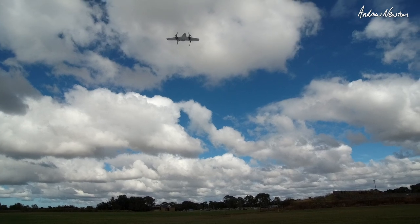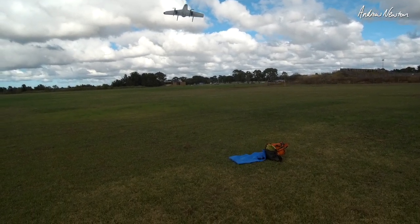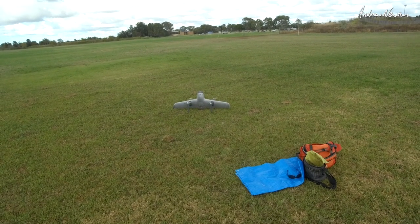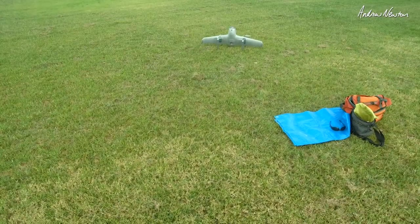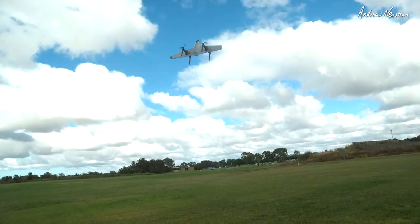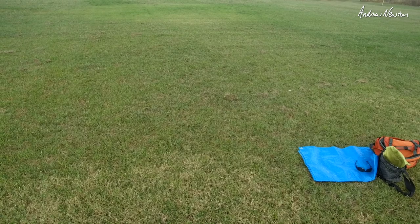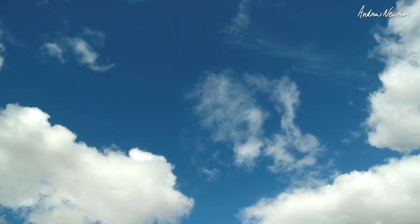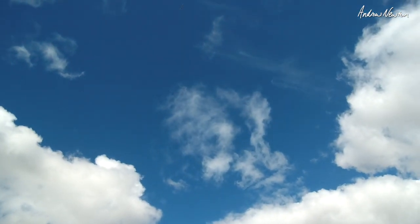Doing a good job. Now let's try wing mode. Altitude climbing — 20, 25, 30, 40 meters — we should be able to change to wing mode now. Oh no, I've done a return to home by mistake — get that cancelled. Wing mode — there we go.